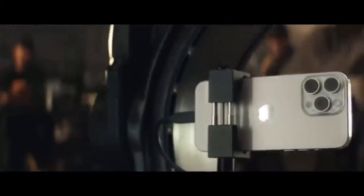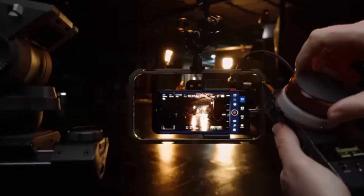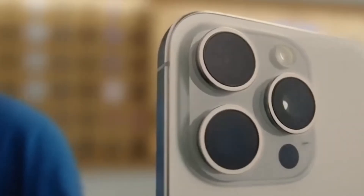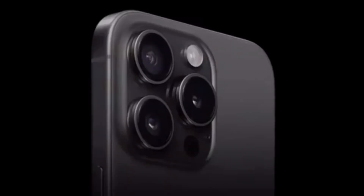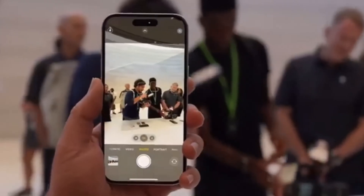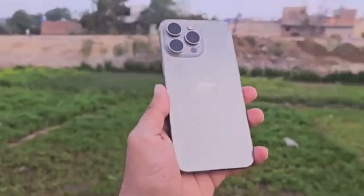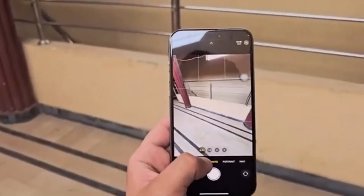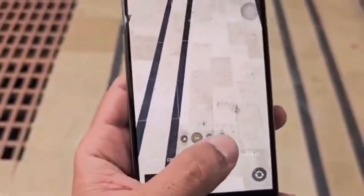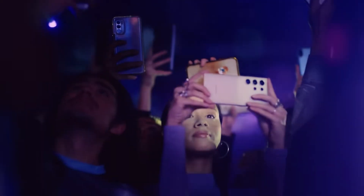The iPhone 16 Pro Max features a 48-megapixel main sensor paired with a new 48-megapixel ultra-wide sensor and a 12-megapixel telephoto lens with 5x optical zoom. Apple has also introduced a new lens coating to minimize lens flare, addressing a common complaint in previous models. Samsung's Galaxy S24 Ultra brings its camera game with a 200-megapixel main camera, a 50-megapixel zoom lens, a 10-megapixel telephoto camera with 3x zoom, and a 12-megapixel ultra-wide sensor. Samsung has packed in more megapixels, but remember, megapixels aren't everything — the iPhone tends to produce more natural-looking photos, whereas the Galaxy S24 Ultra sometimes leans into oversaturation, delivering more vibrant images.